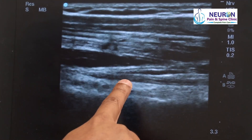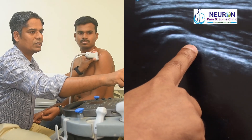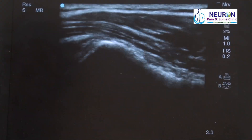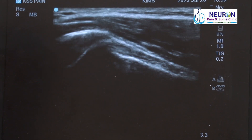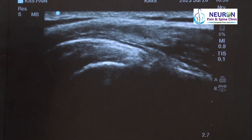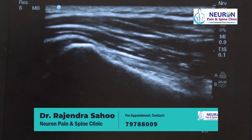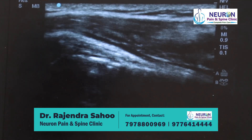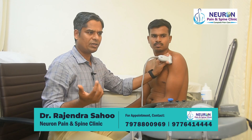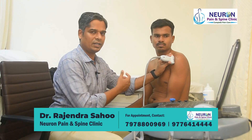That is the biceps tendon — there is no fluid. As I slowly go up, it goes inside the joint and becomes intra-articular. Here is the intra-articular portion of the biceps tendon with a fibrillar appearance. I scan the entirety of the tendon medially and laterally to look for any tendon fiber tear, tendinosis, or fluid. Steps one and two are done.